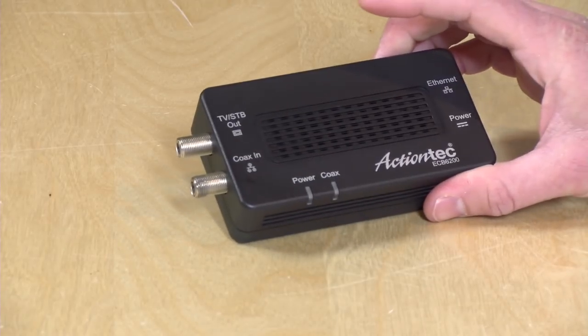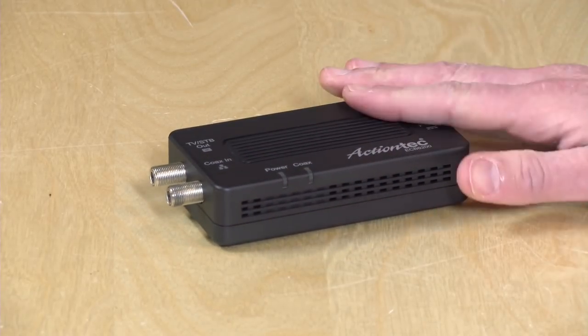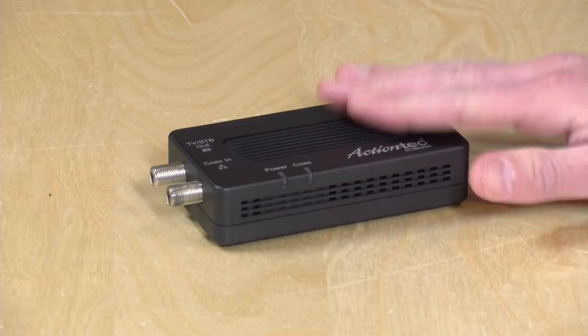They need something fast, they need something reliable, they need very low lag, and they need consistency. And that's something we're going to see when we start running through some benchmarks — that MoCA delivers significantly more reliable and faster networking versus other technologies like Wi-Fi mesh.